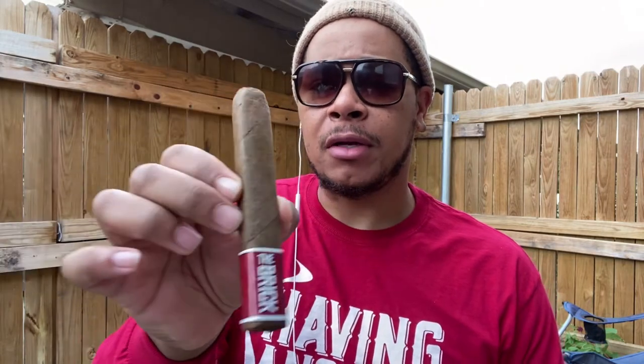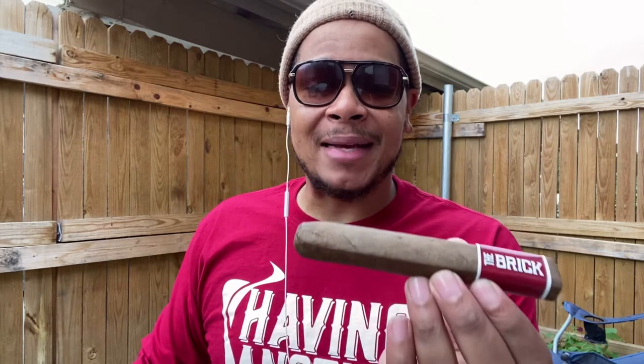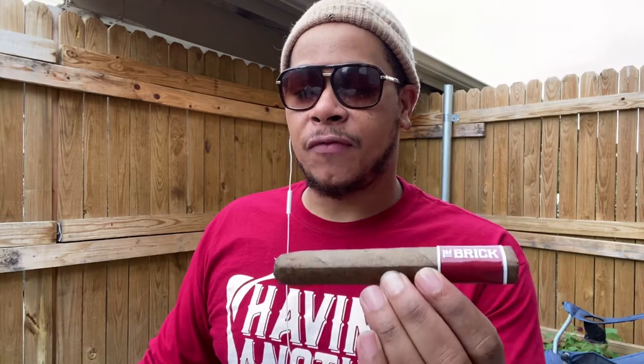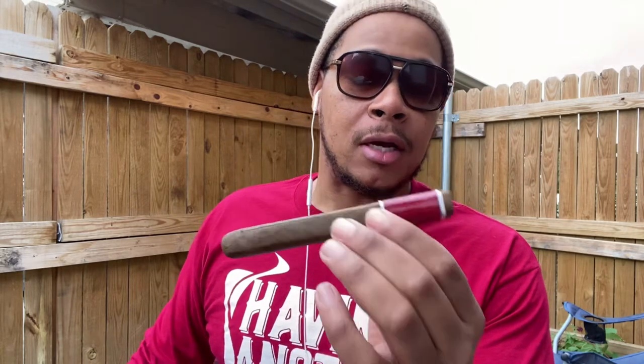I'm going to be doing the cigar review on the Brick BFC by Carlos Torano. This is a double toro shape, box-pressed cigar, six by sixty. The wrapper is Ecuadorian Sumatra, the binder is Honduran, and the filler is Honduran and Nicaraguan.